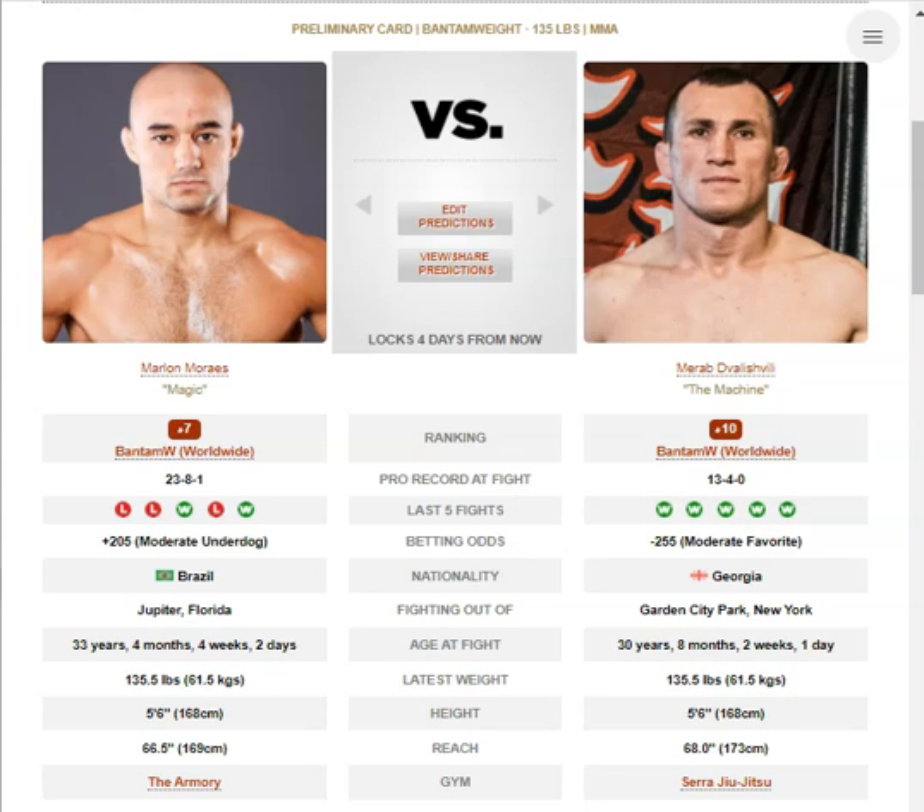It looked like he gets taken down by double legs pretty easily. Also, seeing Marlon get out-scrambled in a wrestling transition by Rob Font was just such a big red flag for me. Rob Font is not a very good scrambler, he's got terrible defensive wrestling, and he out-scrambled Marlon in that one transition — and that's just not on. And Marab's gas tank is just ridiculous. It's really hard to bet against or pick against guys with incredible cardio who just won't stop with their wrestling pressure.